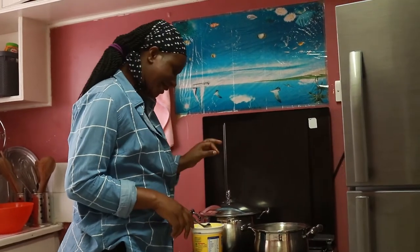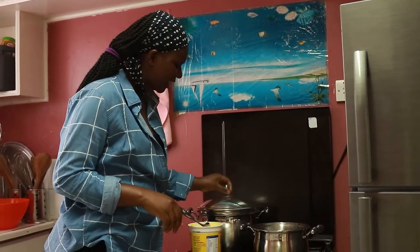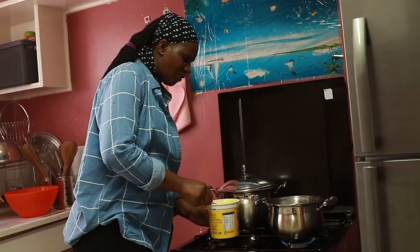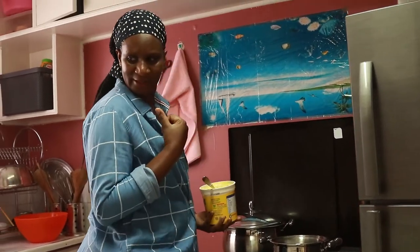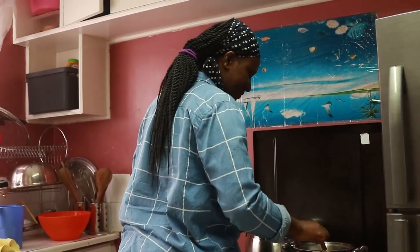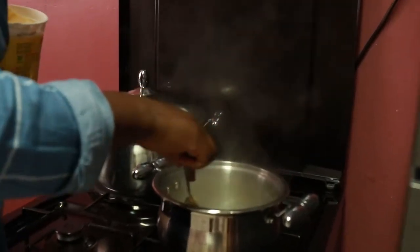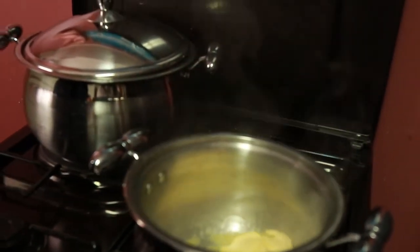So guys, our sweet potatoes are almost ready. Now I want to prepare the bananas and the onions. I'm going to melt my manjarin here — just a small amount — to give it some taste.